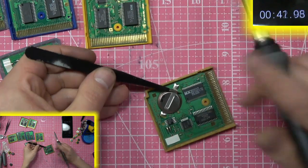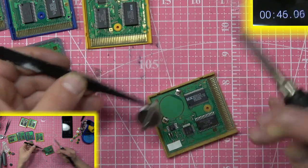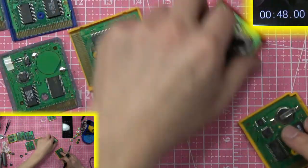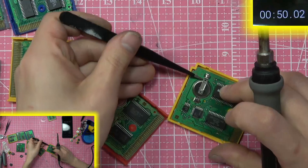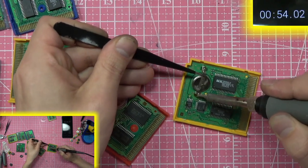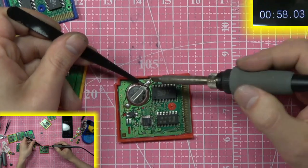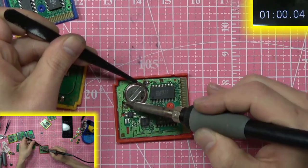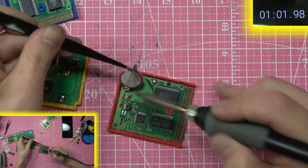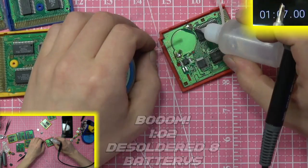The knife tip heats it all up and you can just pull it off with tweezers. So instead of just replacing the battery once I get it off... we're at six, seven batteries removed — eight batteries removed. About a minute in, all eight batteries are removed.